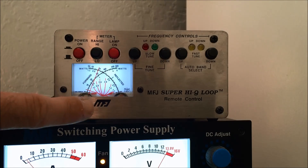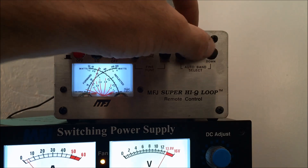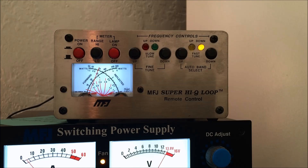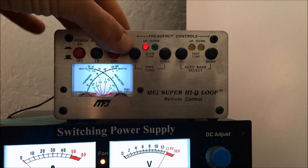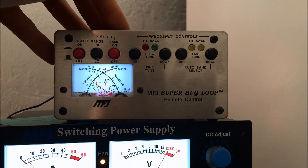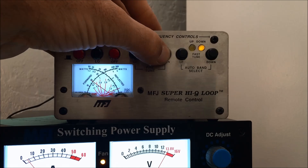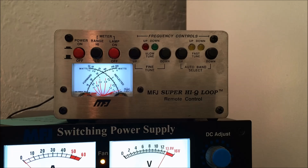When you transmit into it, your SWR will be really high initially. First, run the motor all the way up to the top of the tuning range using the up button — it will shut off when it hits the top. Then transmit into it and hit down. It runs the motor down, and when it hits a sweet spot on 15 meters, you'll see the meters change and it will beep. Take the button out — it tells you up or down — then transmit again and use the fine-tune buttons. It's a little tricky because there's a sharp, narrow tuning curve. Right now I'm flat on 21.275.